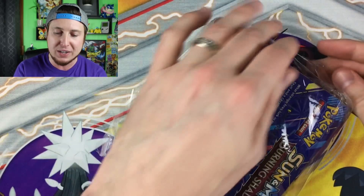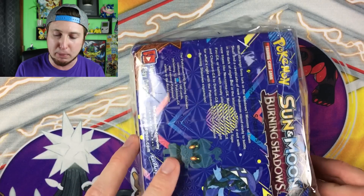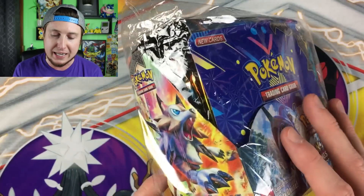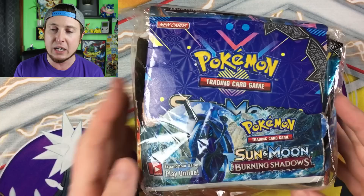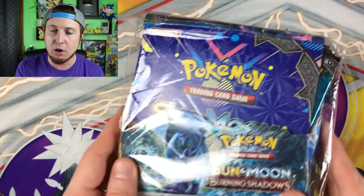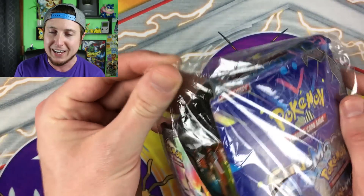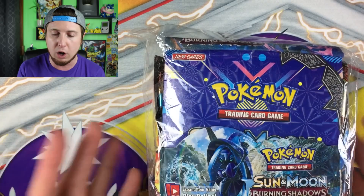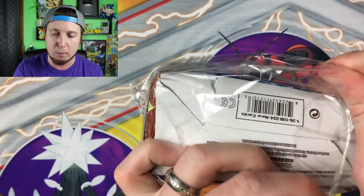I got this off eBay for — wait for it — $14. If you ever see a booster box for $14, you are getting a fake booster box, that is a 100% guarantee. If you take a look at the wrapper on the outside, it's obviously beaten up and the plastic wrapping is loose — it's almost like saran wrap. Real plastic wrapping will have the Poké Ball logo all around it.